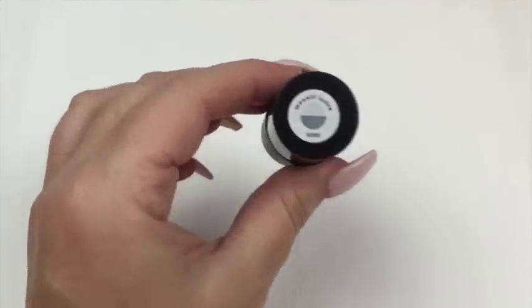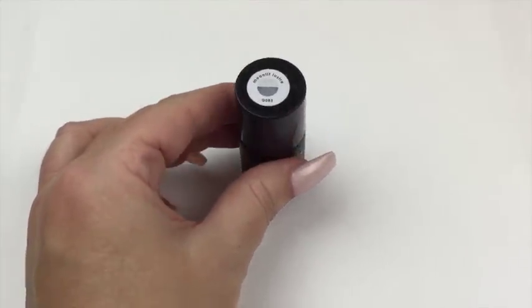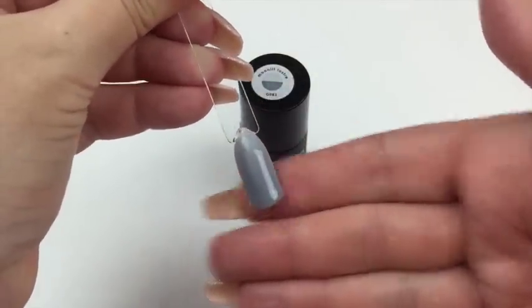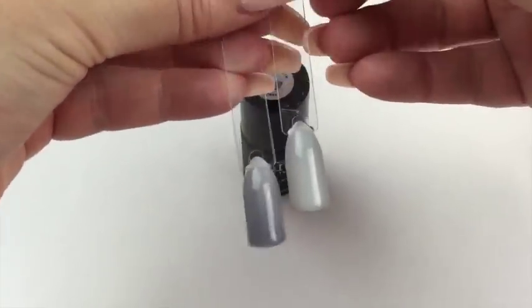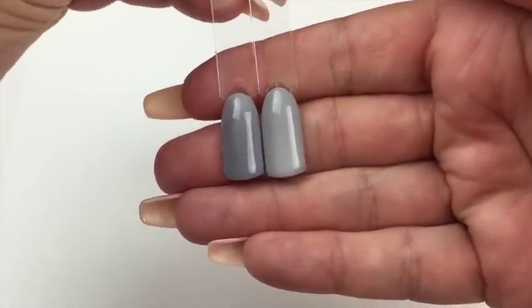Next up we have Moonlit Luster. As you can see from the lid, it goes from a nice mid-toned gray to a fairly pale color. That's the mid-toned gray there — really lovely — and then once it's cooler it goes to a very light pearly color. You can see it's already changing back, showing off the beautiful difference between the two shades.